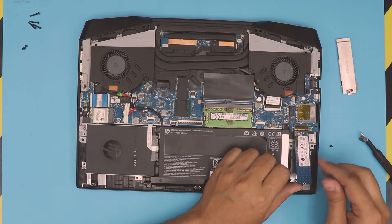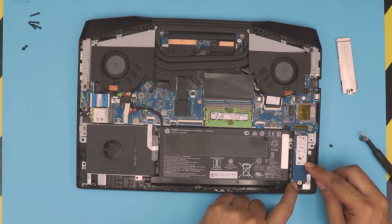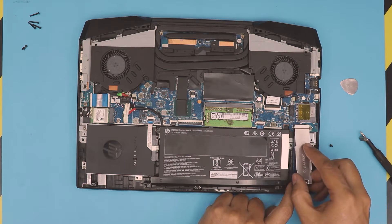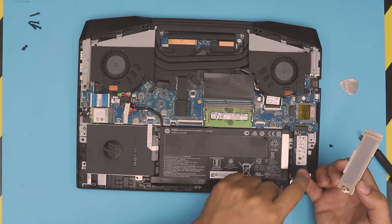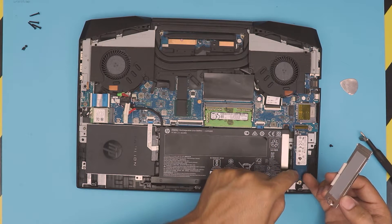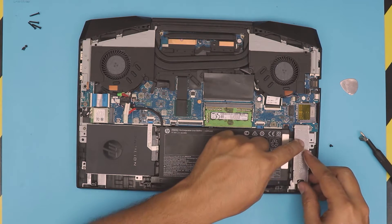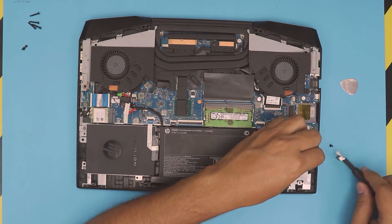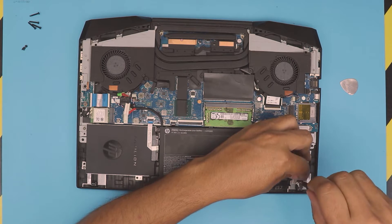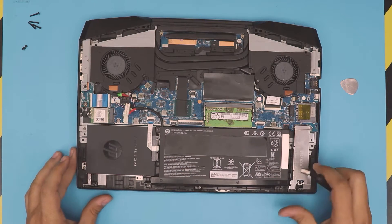To put the M.2 drive back in, you want to push it in at a 45-degree angle all the way in, then push it down. Make sure you can see the screw hole right there. Grab the heat sink — it goes right on top of the drive. Then grab the screw and, while holding it with one hand, screw it back in. And there we have it — that's your NVMe drive reinstalled.